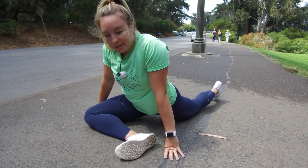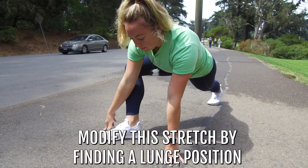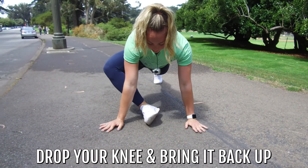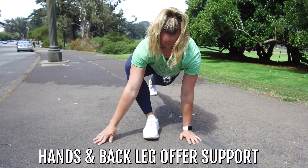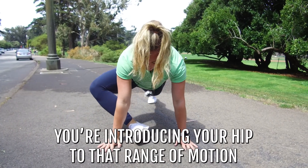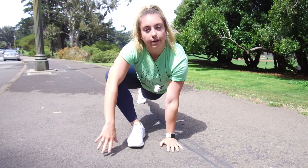If this is looking absolutely impossible and there's no way you can find that position, that's totally fine. One way to modify is to find a lunge position and then do a little dynamic version of it — just drop that knee, bring it back up, drop that knee, bring it back up. Your hands are there to support you, as is the back leg. You're just gonna start to introduce the hip to that range of motion, and if it feels a little better you can go a little further. That's how we're gonna modify that pigeon pose.